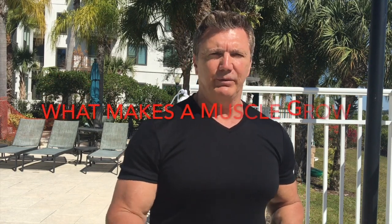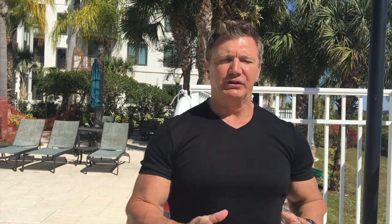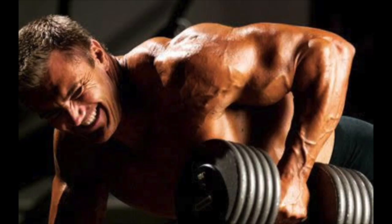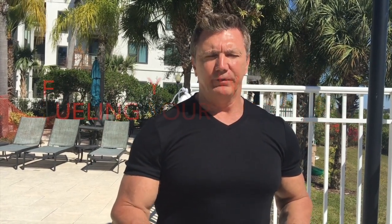This two-day seminar will consist of both a classroom setting and hands-on instruction in the gym. I'm going to discuss many topics, including the science of building muscle, what actually makes a muscle grow, the different muscle fiber types, how to incorporate all this into your workout, how to build the body in accordance with the principles of muscle mass, symmetry, proportion, and shape. You're going to learn how to overcome stubborn body parts, how to use goals and visualization to help build your physique, the difference between intensity versus volume, the best exercises for maximum muscle mass, the complex subject of nutrition, macronutrients, fueling your muscles for workouts and recuperation, and the best supplements to use.